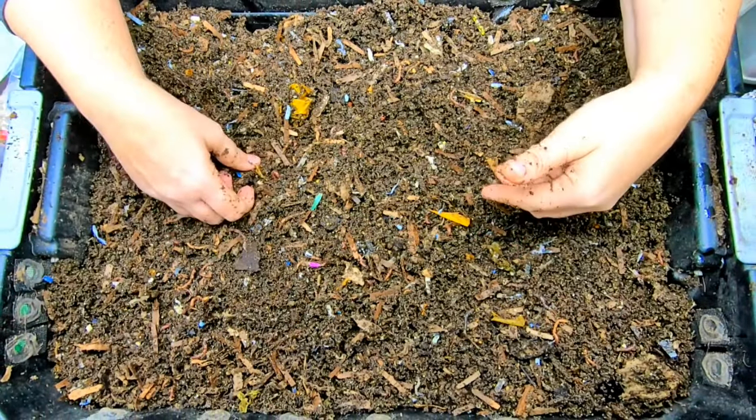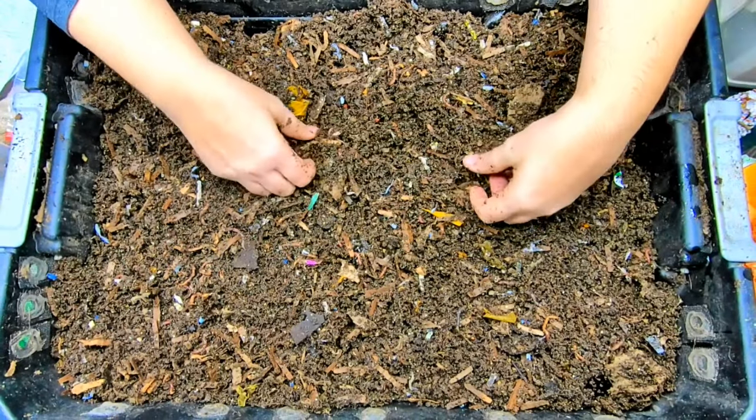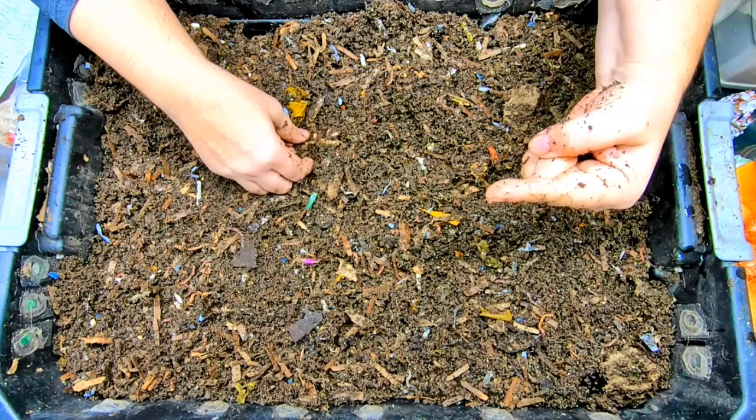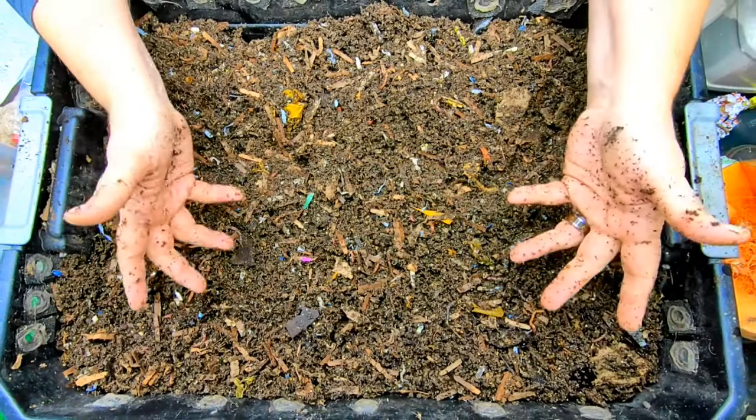If you like this bin, the DIY bin, I have a playlist that is right over there. Also, if you don't want to watch that, YouTube thinks you're going to like this video right over here. Thanks for hanging out with me and my worms - everybody have a good day!